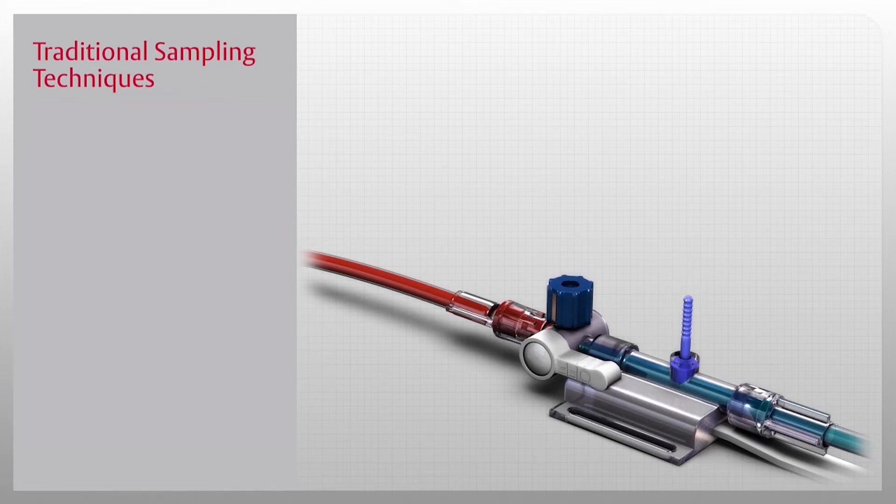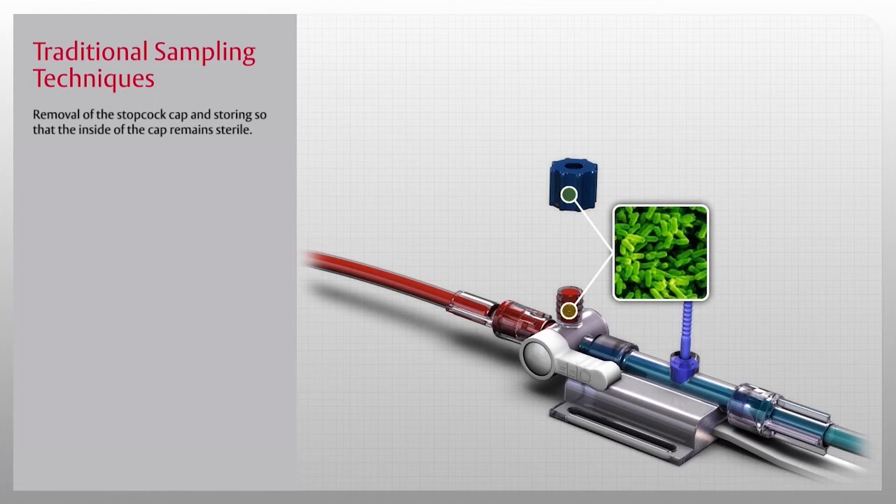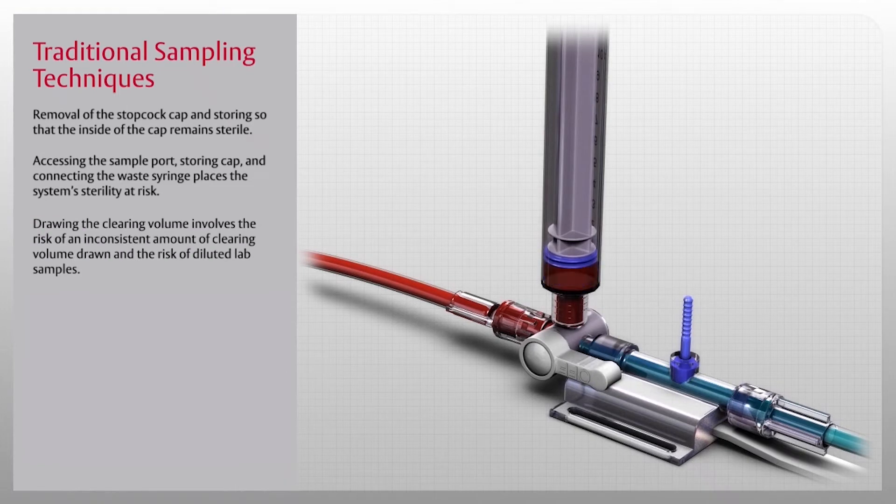Traditional sampling risks in the critical care setting involve removal of the stopcock cap and storing so that the inside of the cap remains sterile. Accessing the sample port, storing the cap, and connecting the waste syringe places the system's sterility at risk.